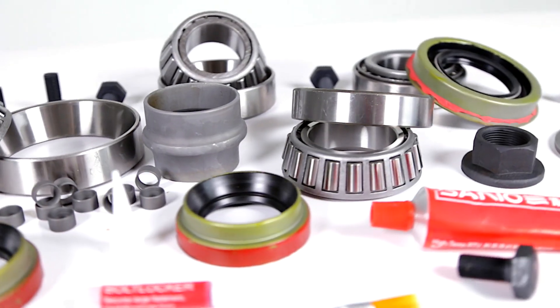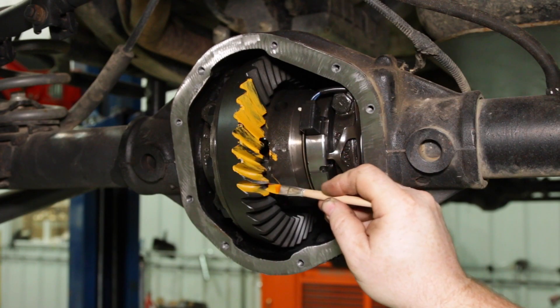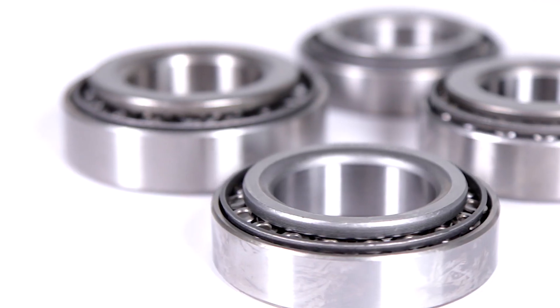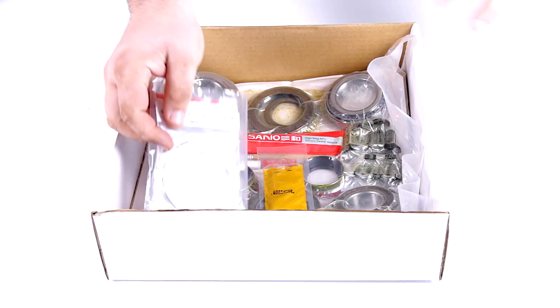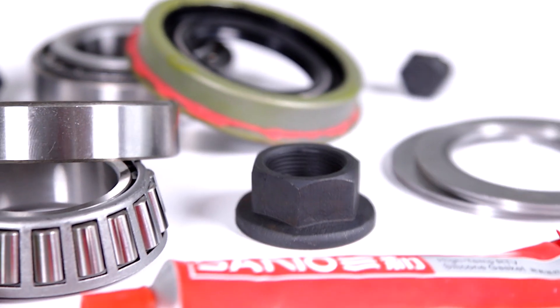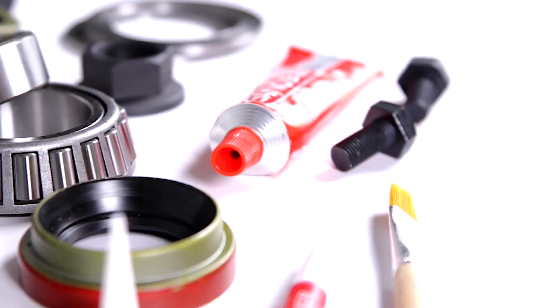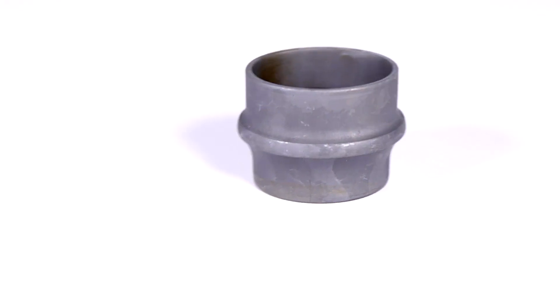This install kit makes it easy to install the correct shim amount and mark up the gears for a perfect mesh. This kit includes a set of carrier bearings and races, pinion bearings and races, ring gear bolts, bolt sleeves, a deluxe shim kit, thread locking compound, a pinion seal, pinion nut, gasket sealing compound, a brush, marking compound, and on select models oil baffle and slingers and a crush sleeve.